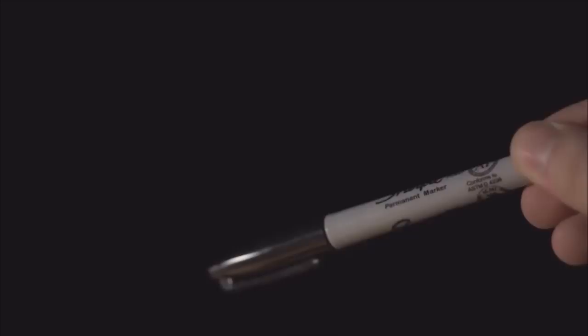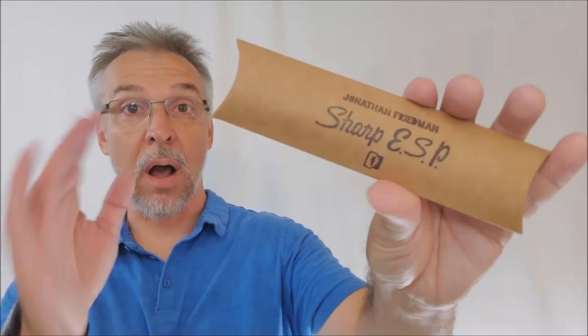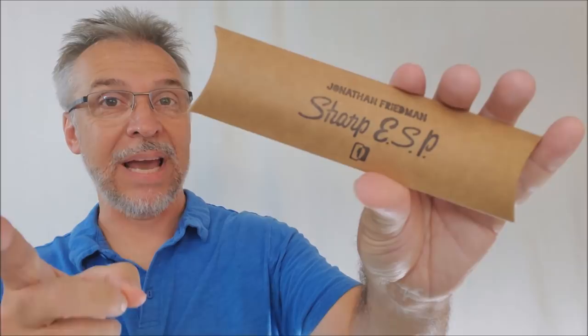Hey everybody, welcome back to Magic Orthodoxy. My name is David and this is a Magic Review. Today we're going to look at Sharp ESP from Jonathan Friedman and Nonplus Productions. Sharp ESP — what is it?